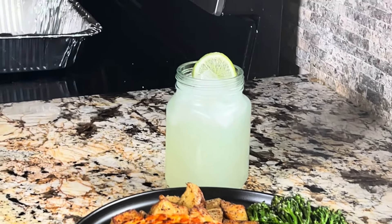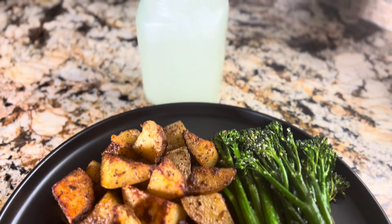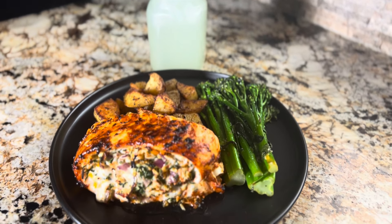I plated everyone's food and this is the end result — finish it with a squeeze of lemon juice. Thank you for watching this video. If you enjoyed it, stay tuned because there's plenty more to come. Subscribe and like, and I'll see you next time.